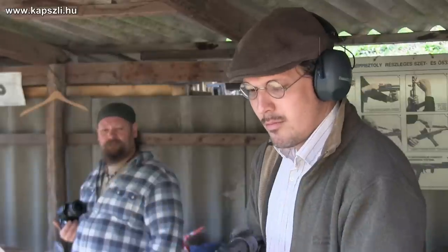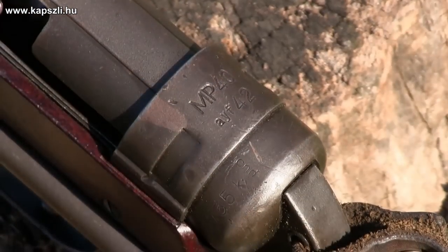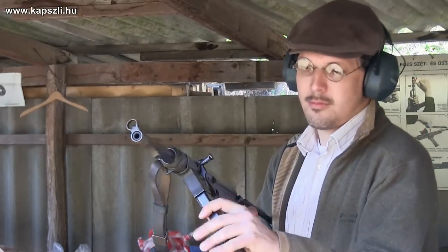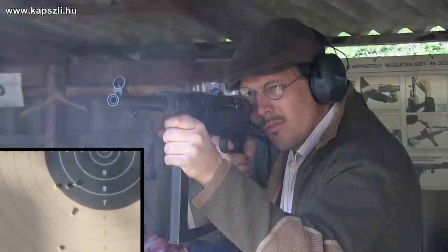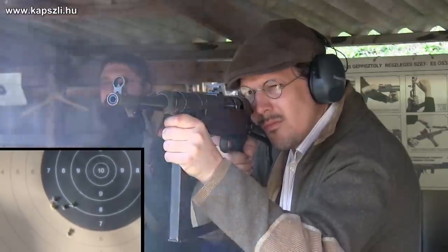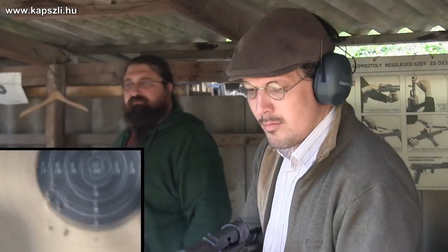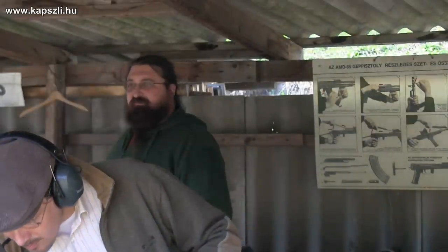The MP40 is a real delight — the recoil is minimal. The long travel of the heavy bolt absorbs the recoil completely. This particular piece was manufactured by Erma in 1942 and was converted to semi-automatic firing mode in a permanent way. Shooting the MP40 accurately in semi-auto mode to 25 meters is not a great challenge. The hold is anything but comfortable, but it is still great fun to shoot.